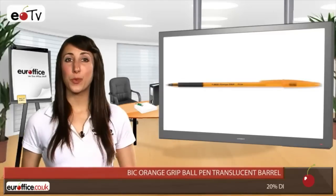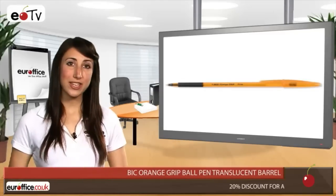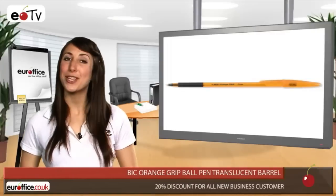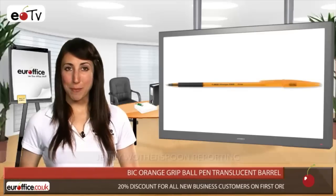Taking notes all day at meetings or at work can put a strain on your hand and wrist, but the Bic Orange Grip Ball Pen helps make writing a pleasure. Its new finger comfort grip is easy to hold and designed to ensure controlled, smooth and smudge-free writing.